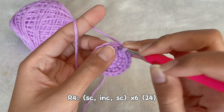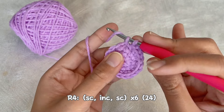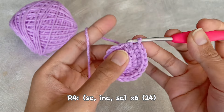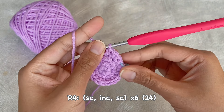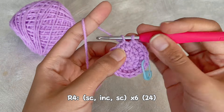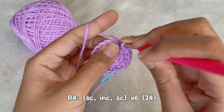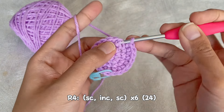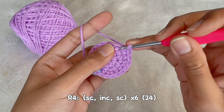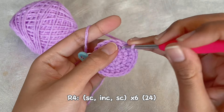Now for the fourth round, we will make one single crochet, one increase, and another one single crochet, repeat for six times. In the end we will have 24 single crochet. I will continue crocheting and we will meet at the end of the round.